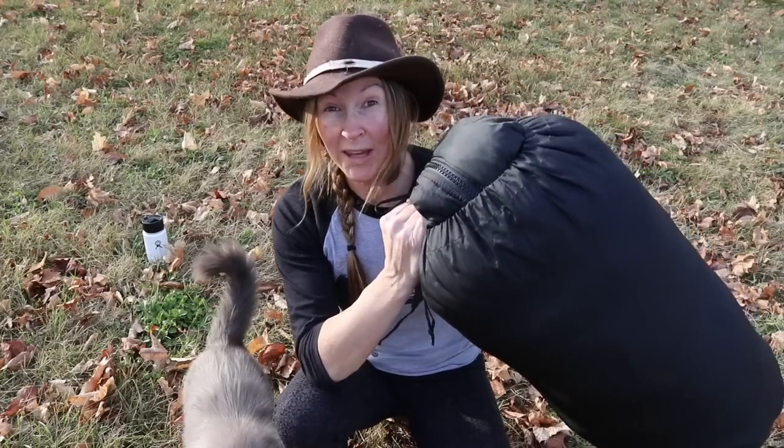Hey guys, Brooke Whipple here. Welcome to my channel. Today I'm reviewing a Wiggy's sleeping bag — the bag I took with me on Alone Season 4. Did I like it? Stay tuned.